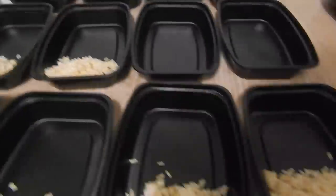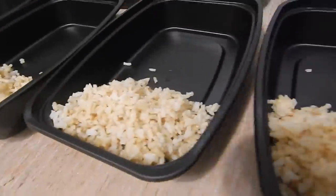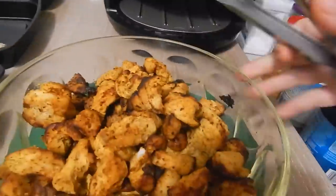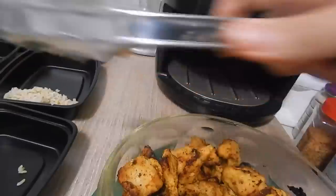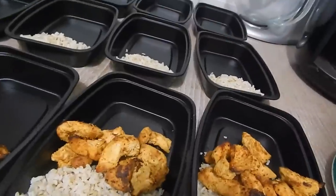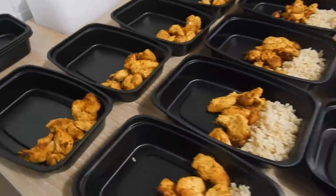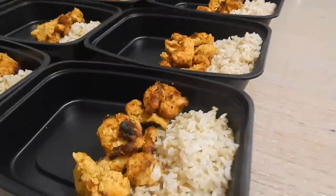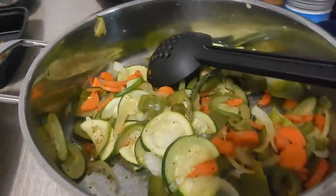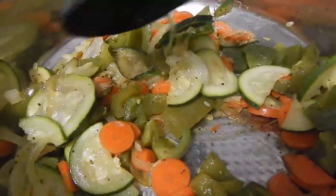Now I'm going to get my meal prep dishes — I have 12 of them — and lay them all out on the table. I'll get my rice that has steamed through perfectly and use a small portion in each dish. Then I'll get our chicken and put that in the middle. You can put it on top of the rice, on the sides, or even in separate airtight plastic containers. You can eat them in a wrap, on top of rice, or with a salad — you don't have to use meal prep containers like this if you prefer.